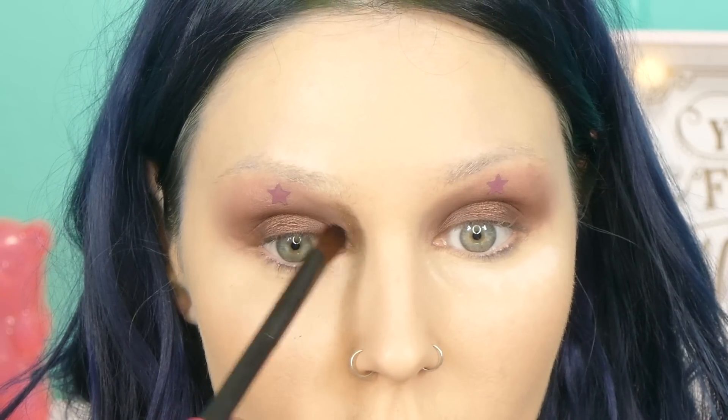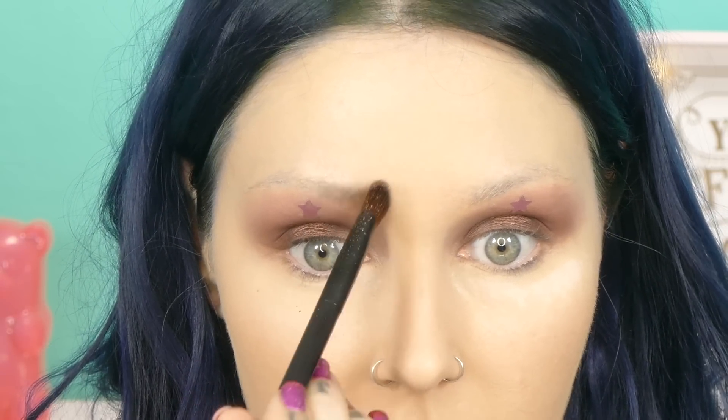From the Urban Decay Naked 2 palette I'm taking YDK, and I'm going to take that all the way from the inner corner of my eye up through the front of my eyebrow, slightly blending it into the other color with little flicks. I'll blend it out with another brush and keep layering until it looks how I'd like. From the same palette I'm taking Blackout to darken the whole look, going around the outer edge of the eye and up into the eyebrow area.